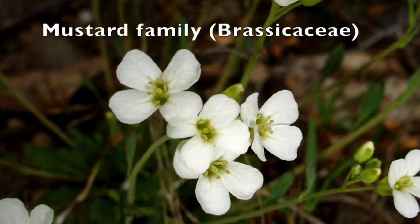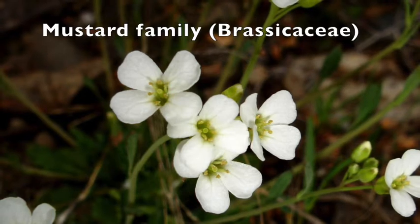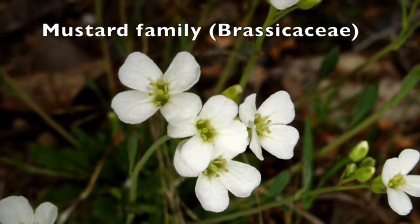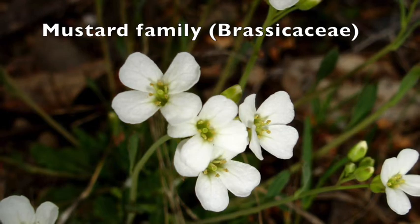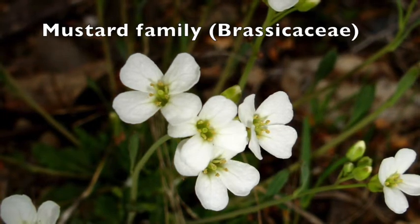For today's dissection, we'll look at the mustard family, the Brassicaceae. This is a cosmopolitan plant family, mostly abundant in the northern hemisphere, especially in the Mediterranean. It includes many weeds, ornamentals, and the commonly known flavorings that are derived from the mustard oils.